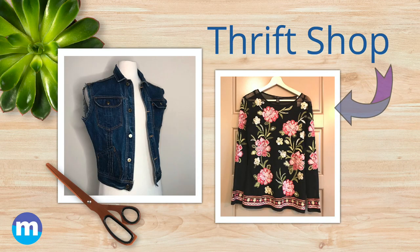For this project I found the jean jacket and the blouse at a local thrift shop. I wanted to make something a little edgy and I knew these two were meant to be together.